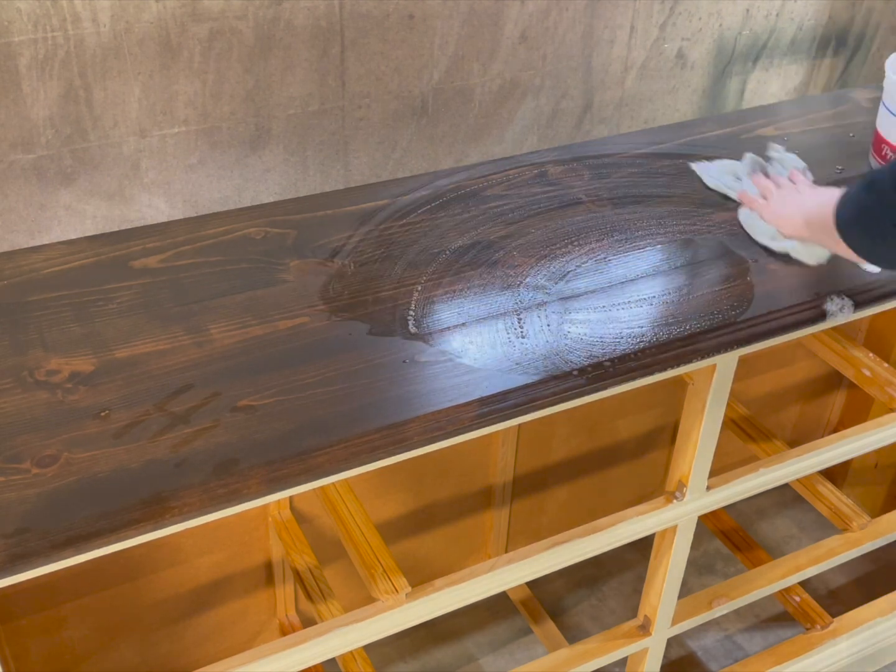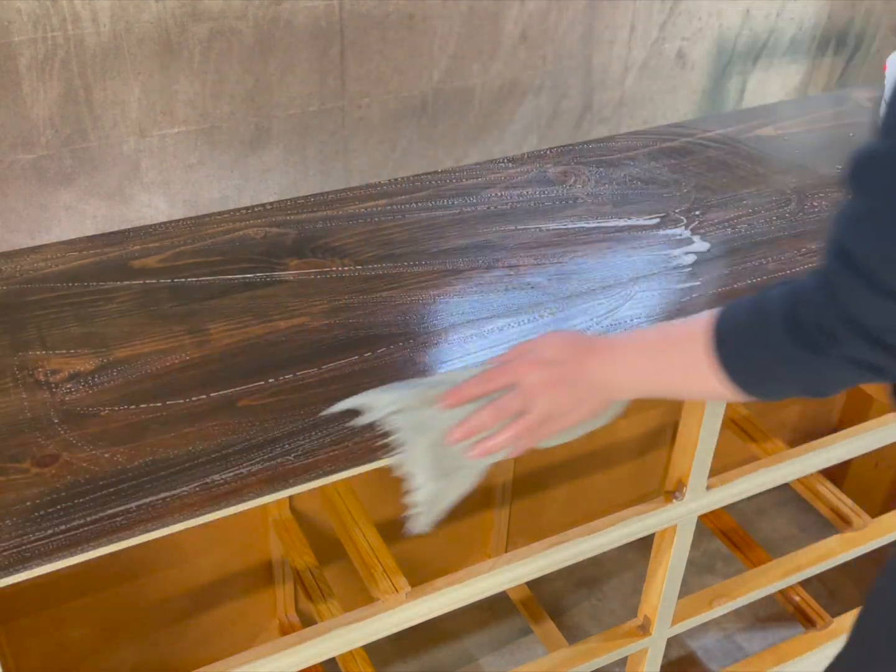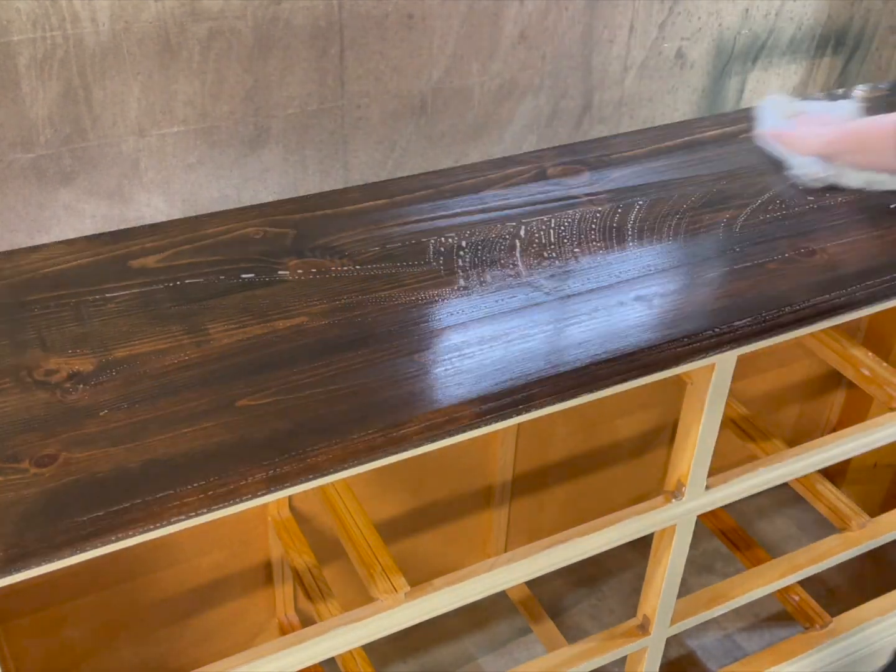You should always, always, always clean your furniture before you start painting.